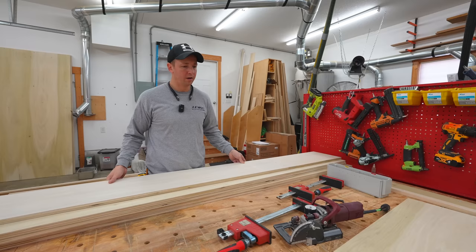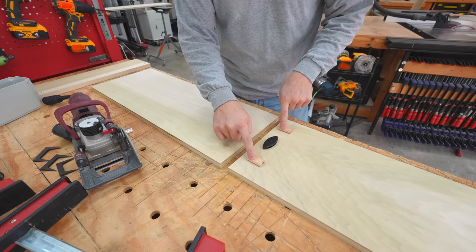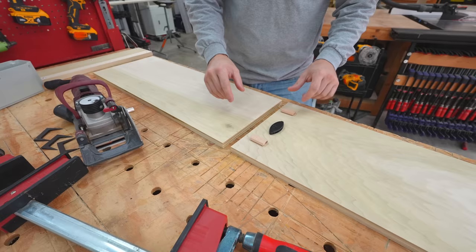Let me show you how I went about the assembly process. For my final assembly, I opted to use two dominoes on the ends — these are eight-millimeter dominoes — and then a Clamex connector in the center to pull everything together. I like the idea of having the Clamex in the center because it provides a little clamping pressure and also ensures the joint can't come apart after I turn that screw in. Let's go ahead and mortise these and show you how it all goes together.